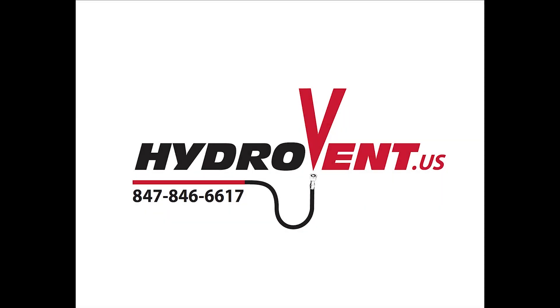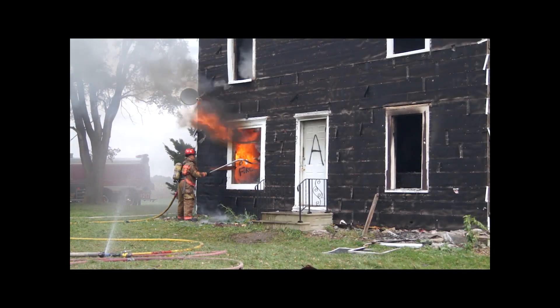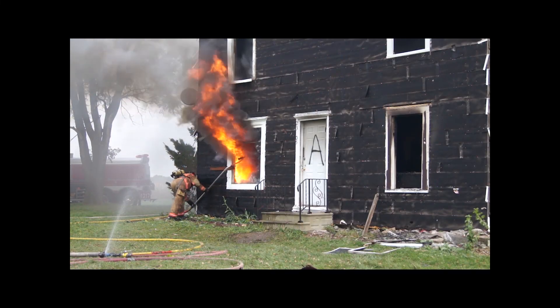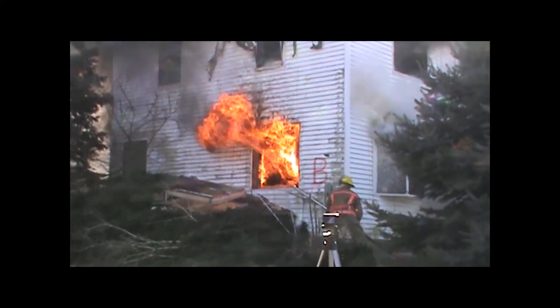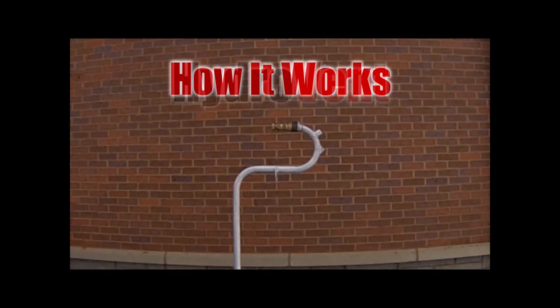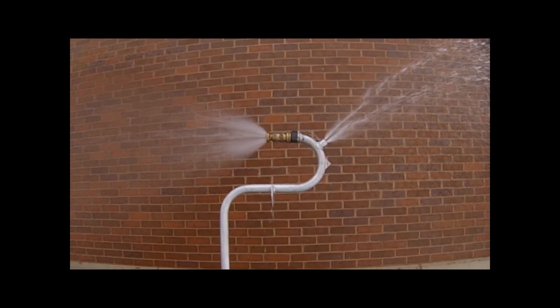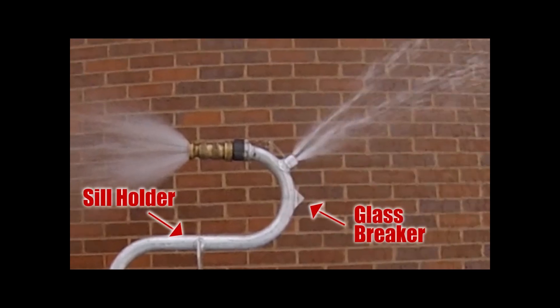Hydrovent is a hydraulic ventilation and suppression tool developed by firefighters for firefighters. It's meant to be put directly into the fire room from the outside and left unmanned for the rest of the fire. Once in place, fog stream ventilation ventilates thousands of cubic feet per minute out, helping to control your flow path out through the fire room — exactly where you want it to go — while simultaneously spraying water back in to soften the fire. Both of these in conjunction will make it more tenable for firefighters and victims. It has a fog stream facing out for ventilation, and a series of straight streams that go in and off the ceiling to cool the room.